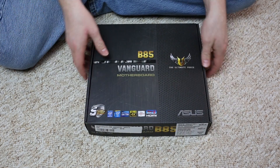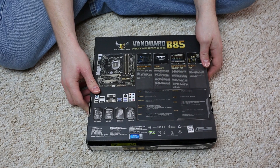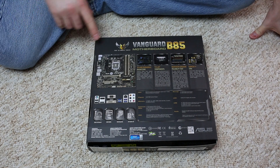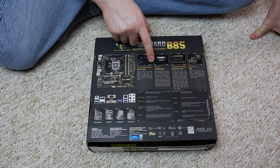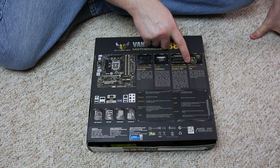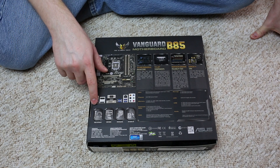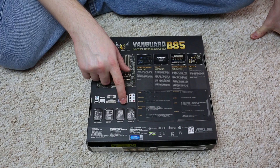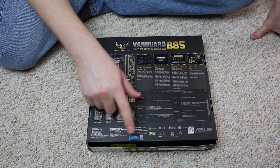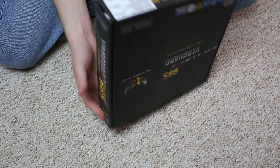Looking at the back of the box, the main features include the Thermal Radar Core, TUF components, a survey-grade reliability test, and DG+ VRMs. This motherboard also features the new Intel B85 chipset with C2 stepping, which does not experience the USB 3.0 problems.